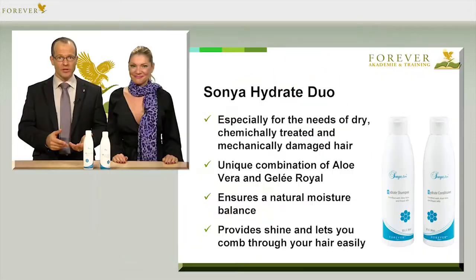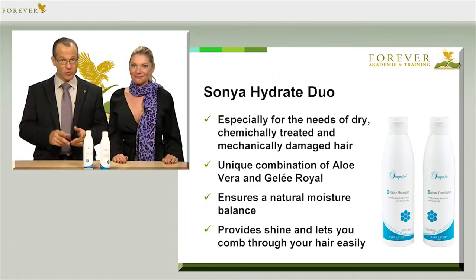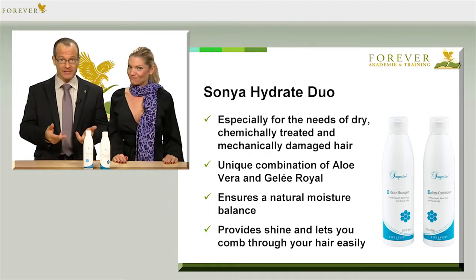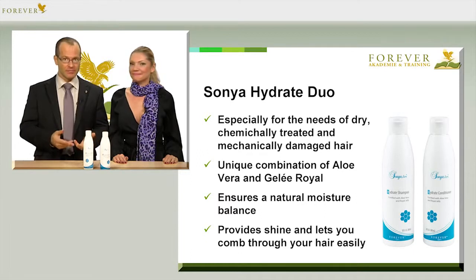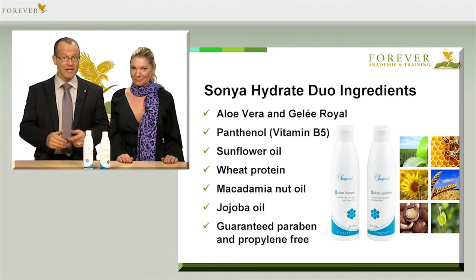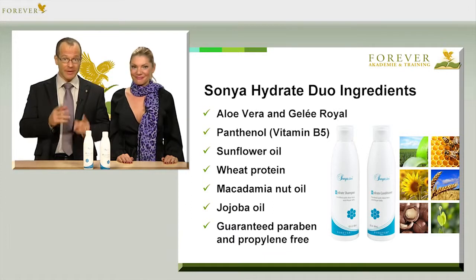That's right. Due to the unique combination of aloe vera and royal jelly, this duo is the perfect start for your hair and scalp every day, in order to restore a natural moisture balance and give it back its vitality, shine and softness. You can once again effortlessly comb through and style your hair. It's shiny and protected from environmental influences. Dyed hair is especially thankful, and you'll notice the difference with long-lasting colour intensity. All this is due to premium ingredients such as aloe vera, royal jelly, panthenol (that's vitamin B5), sunflower oil, wheat protein, macadamia nut oil and jojoba oil — and, very importantly, guaranteed paraben-free. All these perfectly combined ingredients nourish our hair and scalp quite incredibly.